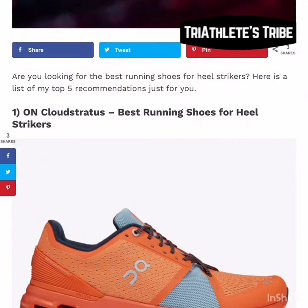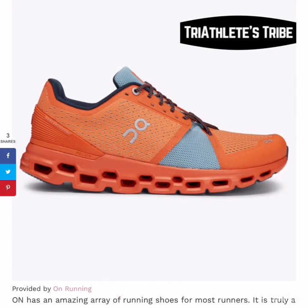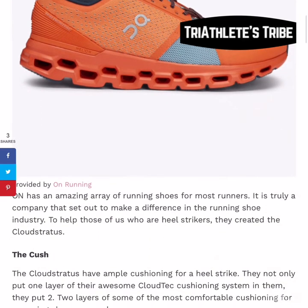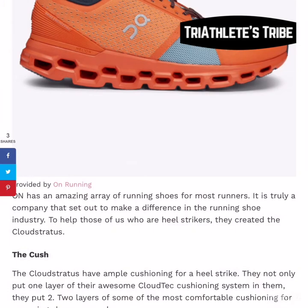The first one here is the On Cloud Stratus. The reason why I say these are the best for heel strikers is because they are super cushioned. They use this honeycomb-shaped system that allows for a much more spring compression action for the shoe. It's kind of like having a little rebound spring, but when you're going down it doesn't really feel like it.